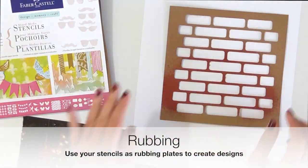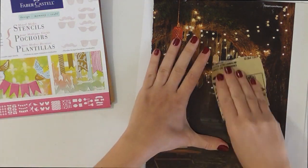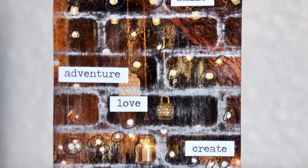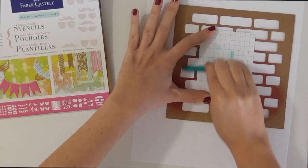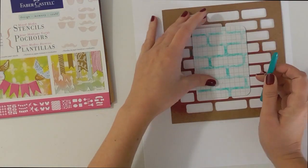Stencils can also be used like a rubbing plate. Just place it onto your tabletop, add a piece of paper over it — in this case, it's just a ripped out piece of paper from a magazine — and then use a piece of sandpaper on top of it to lift off your design. You can also place a piece of paper over your stencil and rub a crayon or other medium on top of it to bring out the design.